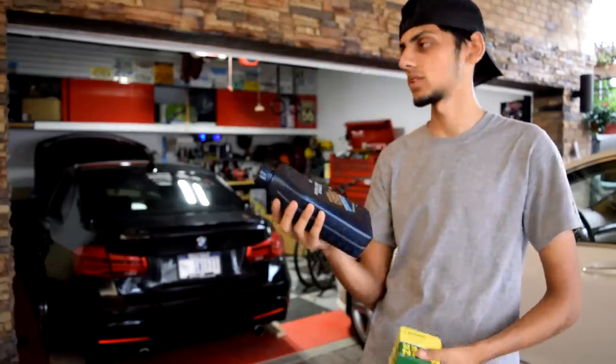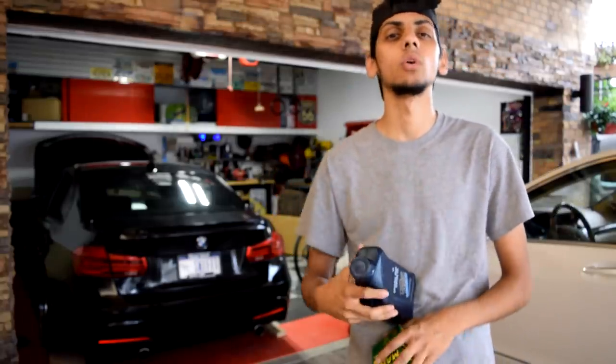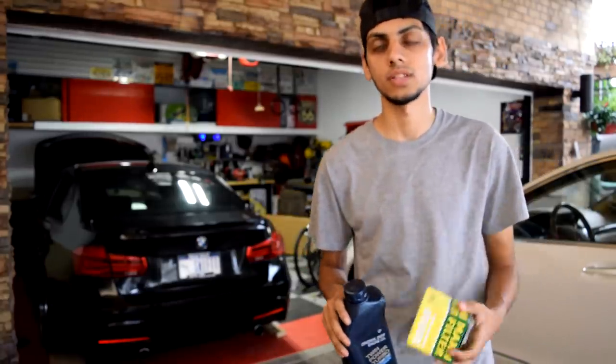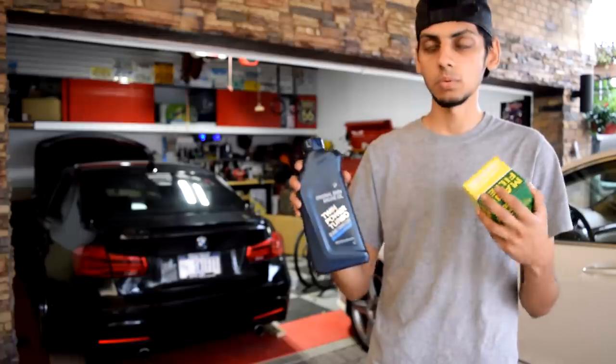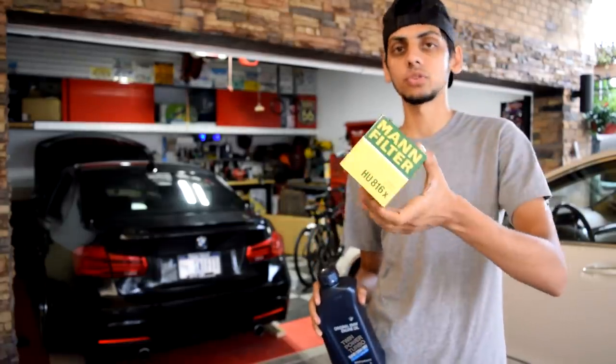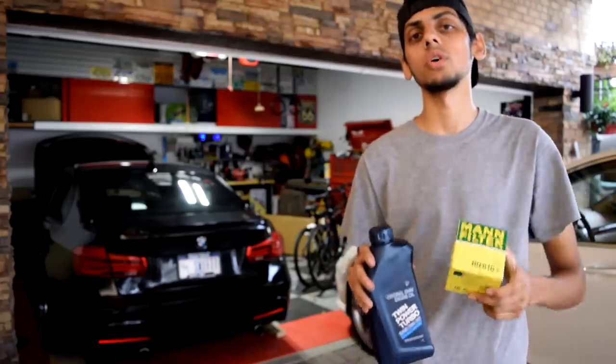I'm going to be putting in BMW original oil. This is going to be my first time running this oil, so I'll let you guys know on Instagram how my car runs with this versus what I've used in the past, like Motul and Liqui-Moly. I'm not going to argue about what oil is better. I also got this Mann filter for the oil filter, which you guys will also have to be changing.